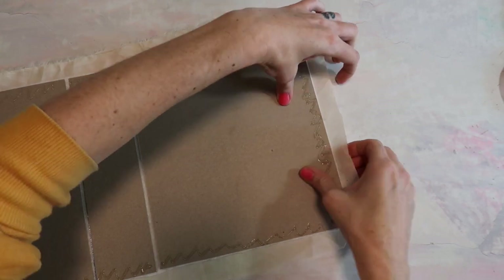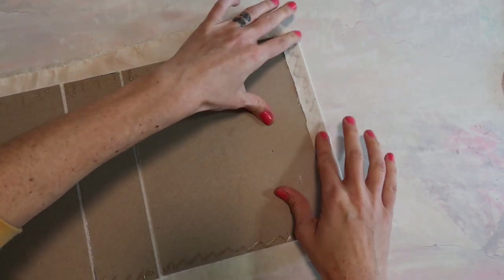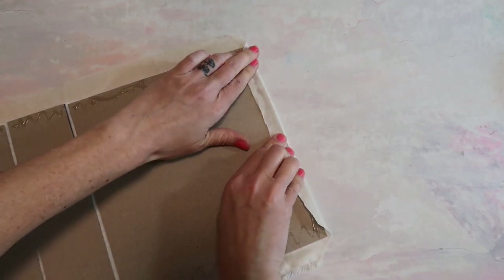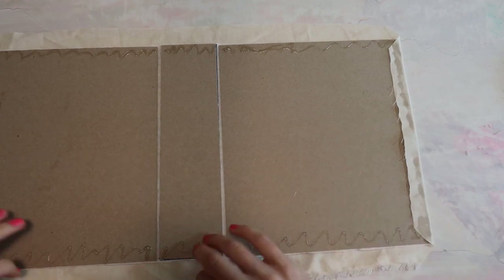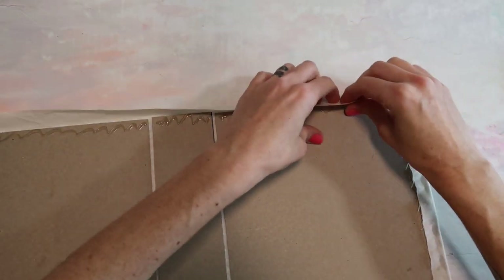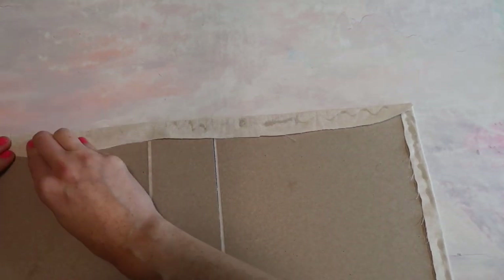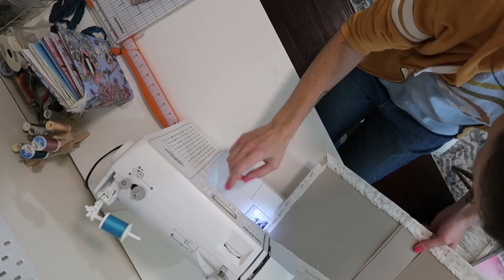I'm going to start with the smaller sides and wrap the fabric around pretty tight. I didn't iron this fabric — it's a little wrinkly — but I know I'll be placing things on top including scrapbook paper and the diamond painting, so I'm not too worried about wrinkles. Now we're going to head over to the sewing machine and I'm going to carefully sew around the edges of this entire journal, doing a straight stitch all the way around the border.